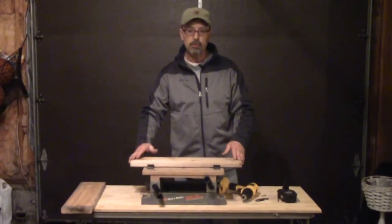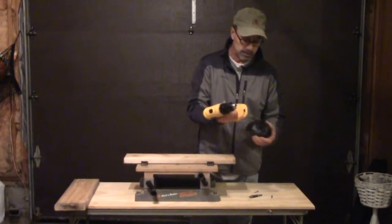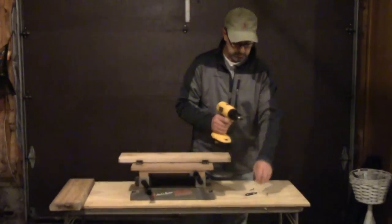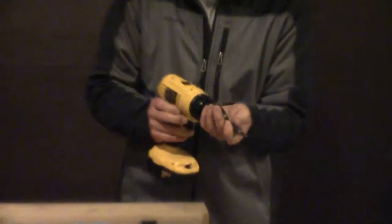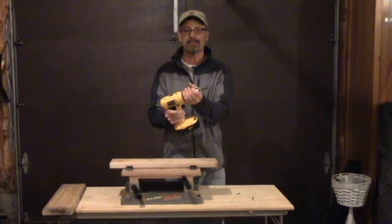In review: safely install the battery, the apex, and you're ready for screwing. All right.